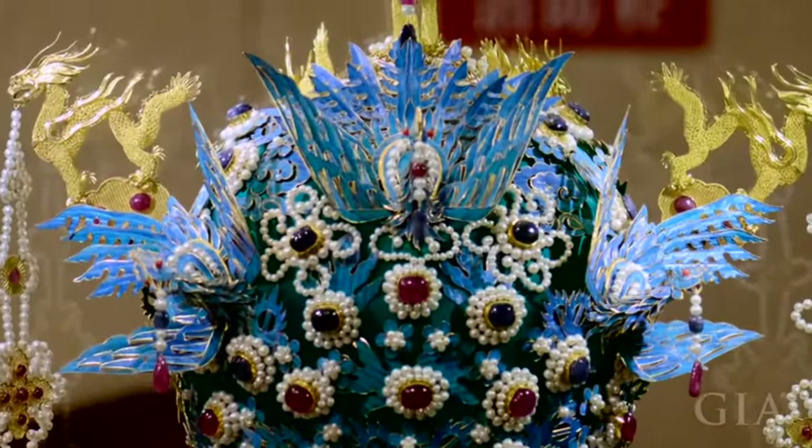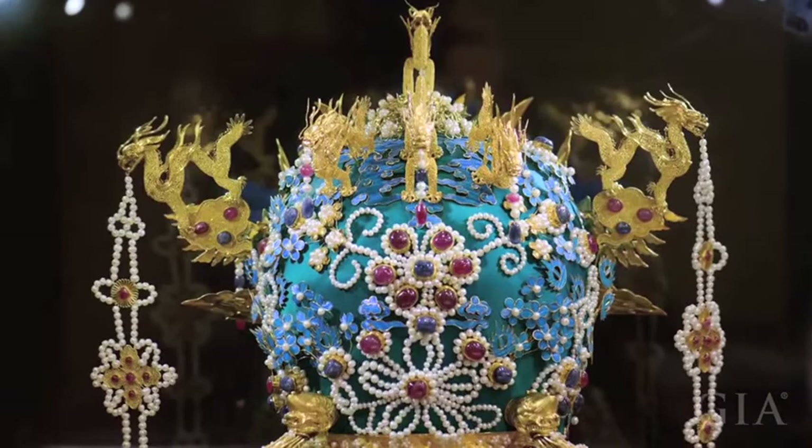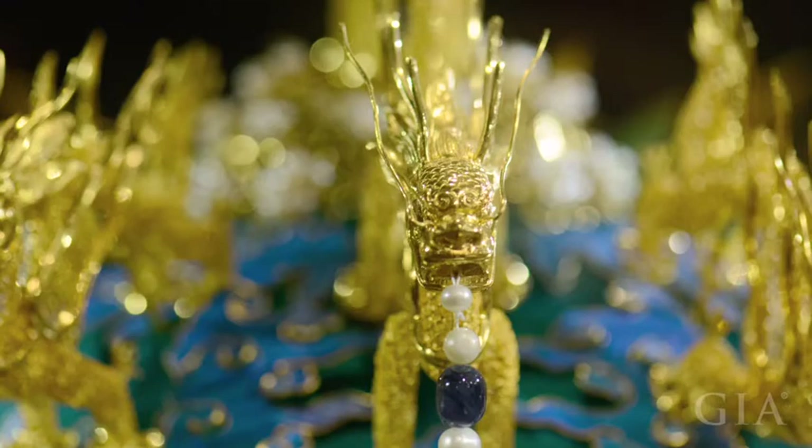This is a replica of the crown worn around 1600 AD by Empress Xiao Duan, consort of Emperor Wan Li of the Ming Dynasty. The jewelers who made this spectacular replica first carefully measured and analyzed the original crown recovered from the Empress's tomb to create a blueprint before they started work on the reproduction.